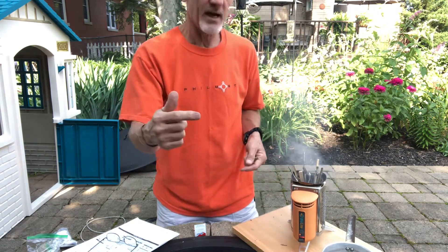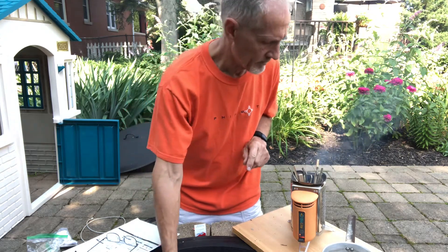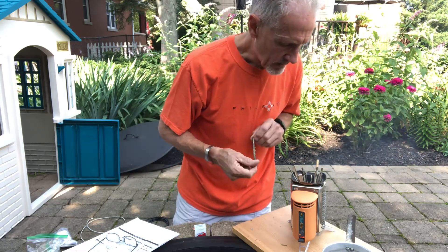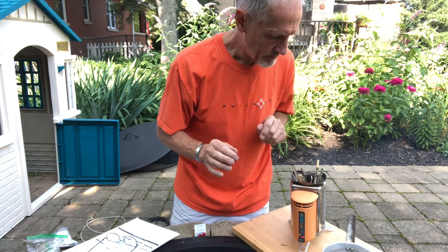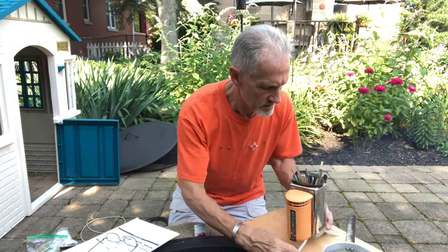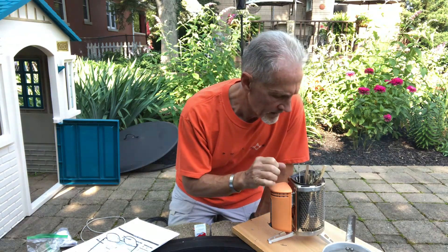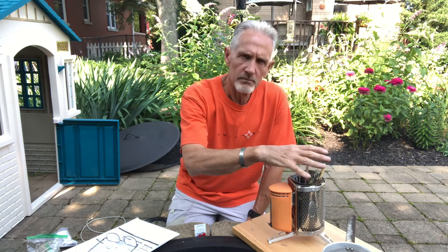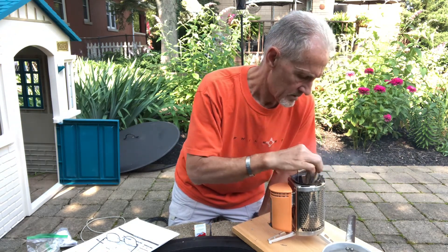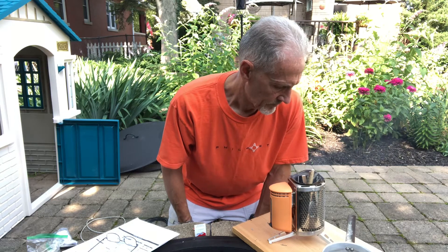We can turn the fan on — and because it's pre-charged, the fan is going to blow and that's really what's going to get the fire going. It's actually burning pretty good down there already. Once it gets up and running you'll get a really solid flame inside and it'll be nice and hot to boil your water and cook your food. Yeah, good smoke, good fire.